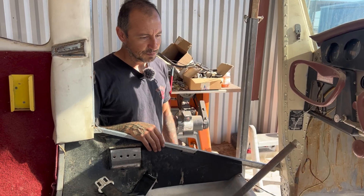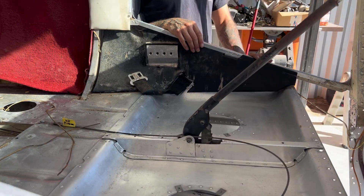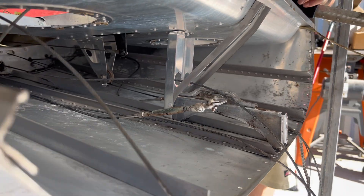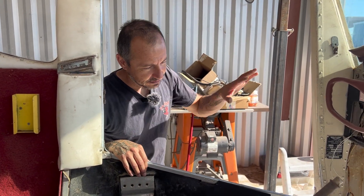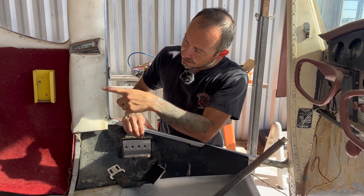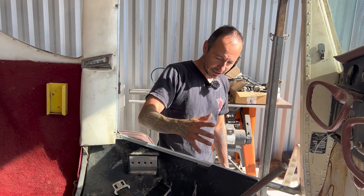Once we got it to a nice clean sheet metal surface, we sprayed it down with some acid and that pretty much just brightens up the aluminum, takes all the impurities we missed, and goes into the pores and scratches. So it pulls all the nasty stuff out in case we wanted to primer or anything else. We were going to coat it with some Alodyne just for corrosion prevention, but since it's a tail dragger nothing really accumulates up there in the nose area — it's very clean. We are going to do that in the tail once we get to that area and primer it back there, but the nose area doesn't really need it.